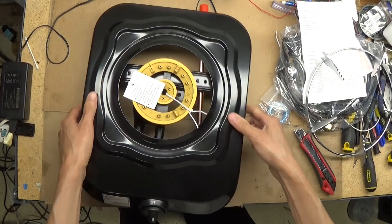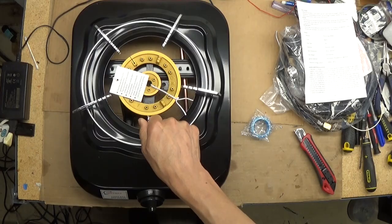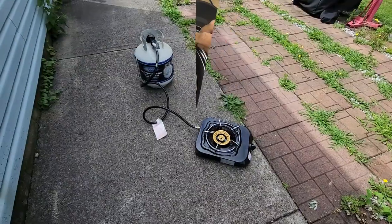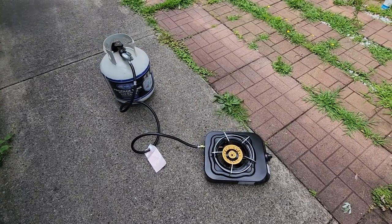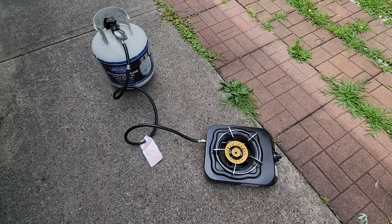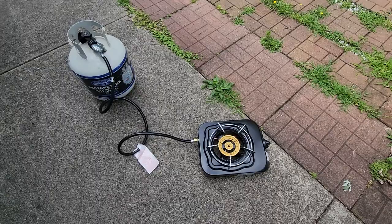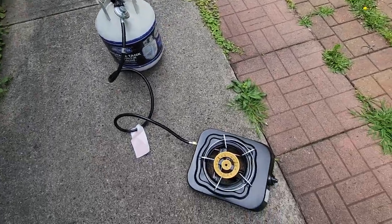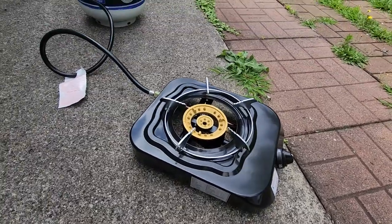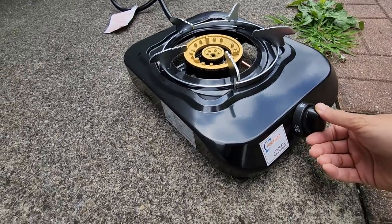Okay, I will try this and hopefully I can show you guys. Hello everyone, now we are outside. I connected this single burner propane burner to the gas propane, as you can see. Now I want to turn the ignition — just push this.